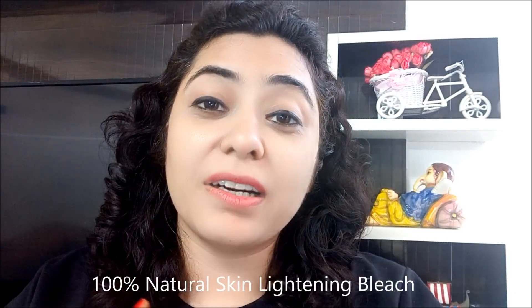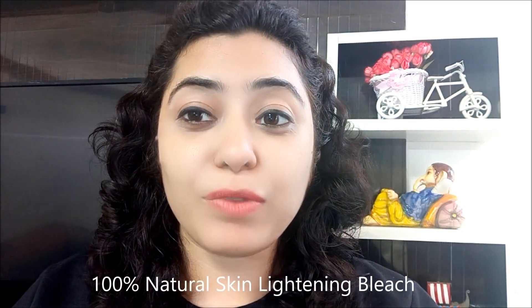Hey everyone, welcome back to my YouTube channel. I am Pooja Luthra and today I am going to share a highly requested video with you. You guys asked me to share a natural and herbal bleach with you, so here I am with this video.